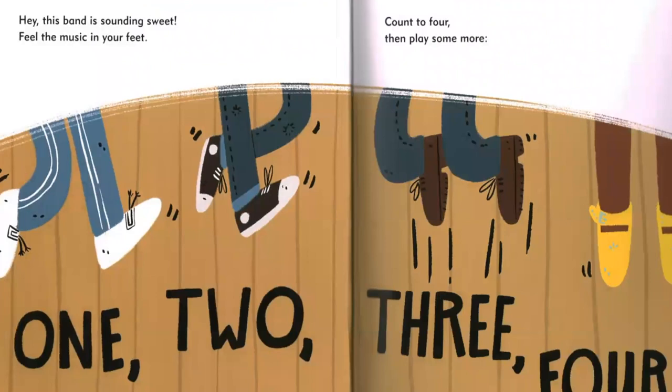Hey, this band is sounding sweet. Feel the music in your feet. Count to four, then play some more. One, two, three, four.